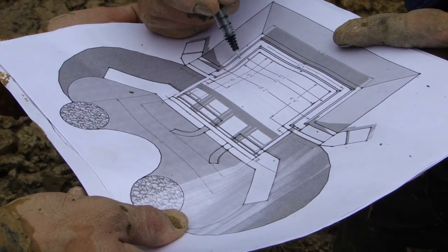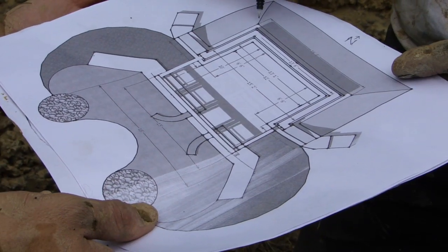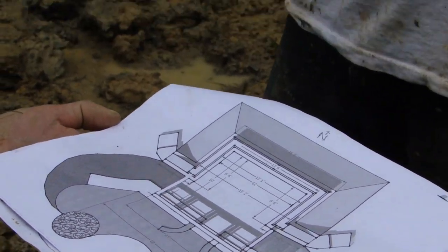Tire work goes from there to there, so our actual inside building dimension is 12 feet. We are going to put a stake here, and another stake here, and that is going to establish our orientation to the south.